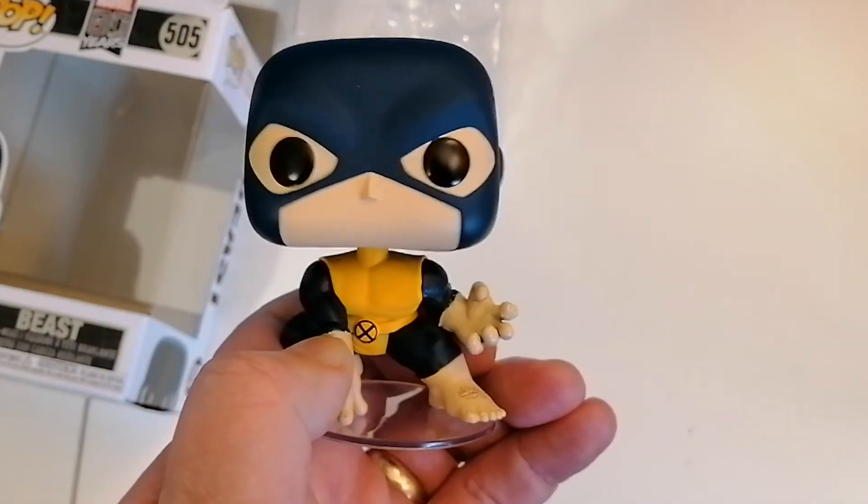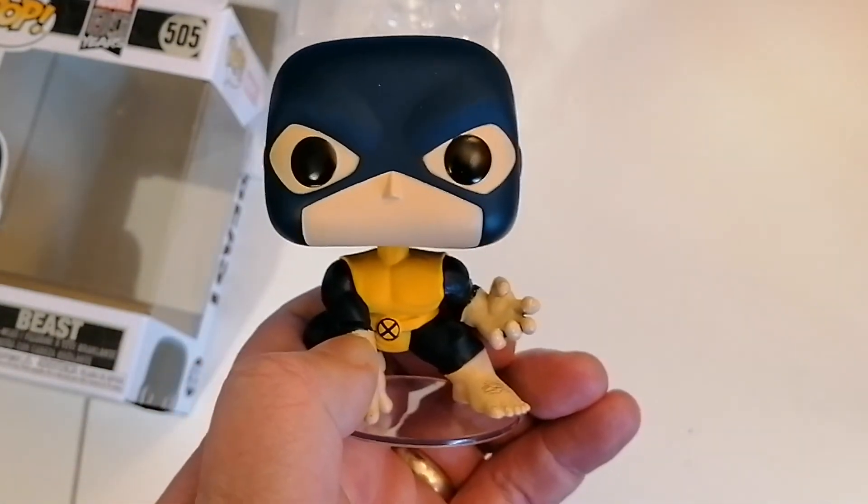So yeah, that's the Beast figure. I hope you enjoyed this one — if you did, as always don't forget to like, comment and subscribe. See you all in the next one, bye guys!